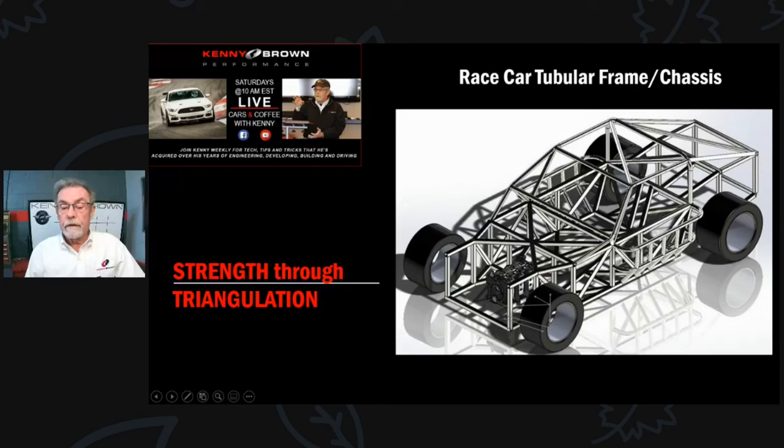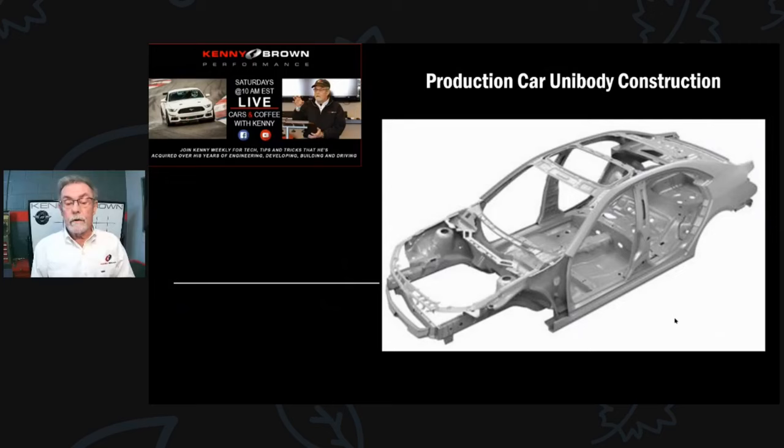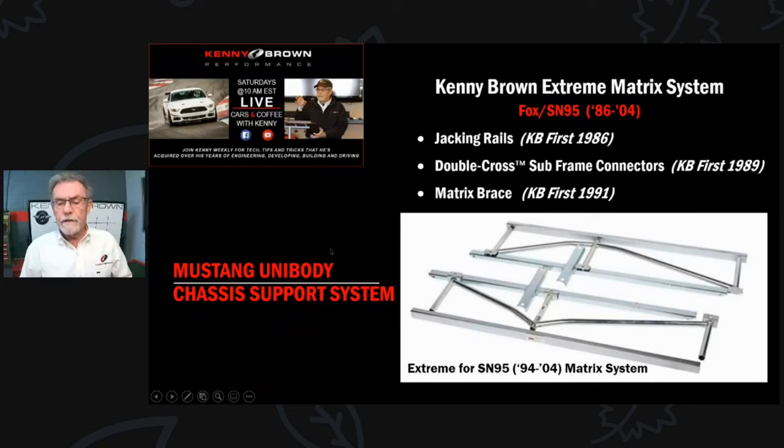Here's a drawing of a tube-frame race car - triangles everywhere for strength. When we get to a production unibody like today's cars, there's no triangulation, just sheet metal pieces that are spot-welded together, which is why they flex so much. Early Mustangs really flex badly. For our three race cars it was okay because we had full cages which stiffened up the chassis quite a bit.